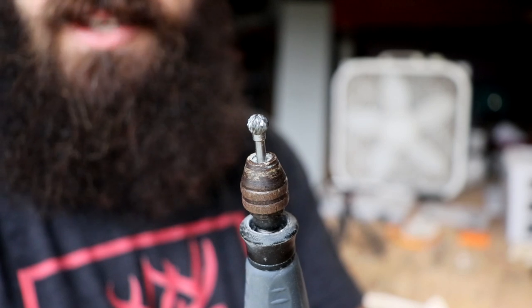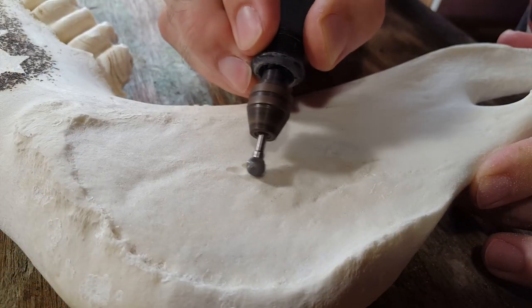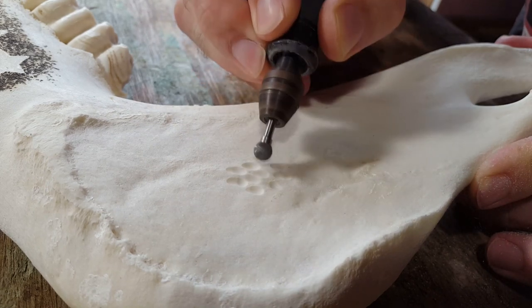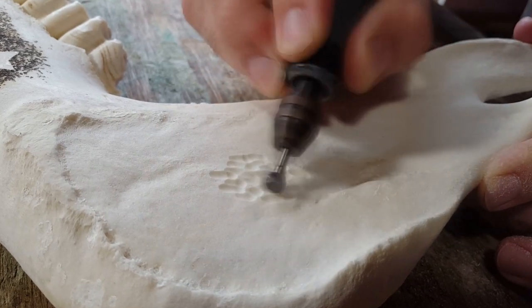First, we're going to start off with this very large carbide ball burr and we are going to create a hammered metal effect. You can see how I do it here — it's pretty easy, but you definitely need a larger burr to do this effect. For all of the burrs that I use in this video, I'll leave links in the description to where I buy them.